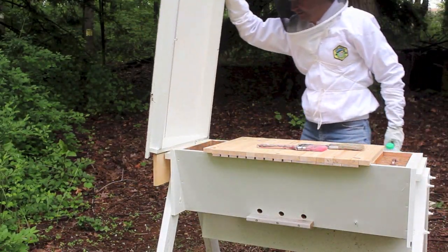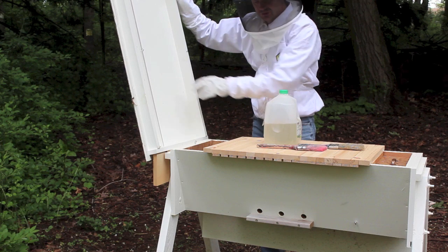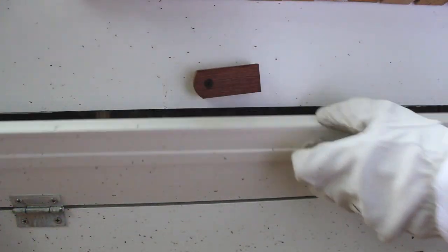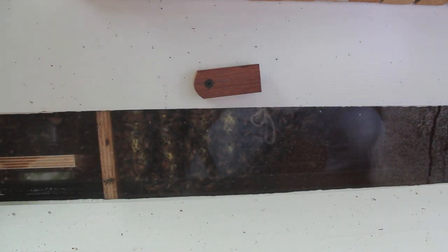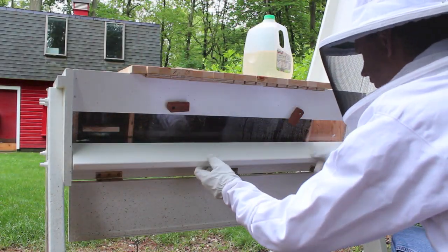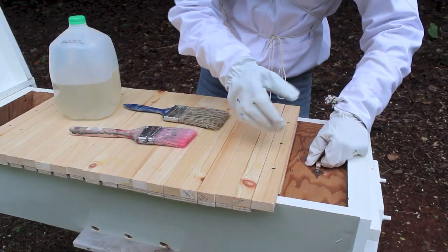I put the roof on a hinge — still have to do a little work to it, I want to work on the stop so it's a little more secure. Taking a look inside now — one, two, three, four, five — looks like six combs started, so that worked out really well.